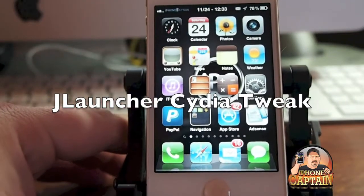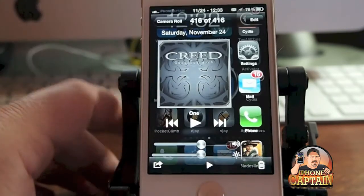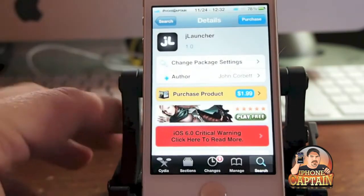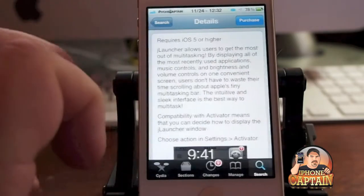Hey YouTube, it's Mitch at iPhoneCaptain. Today we're going to be looking at a tweak called JLauncher. It sells for $1.99 in the ModMyEye repo and it adds a different way to multitask, putting everything on one screen, and it looks very nice.